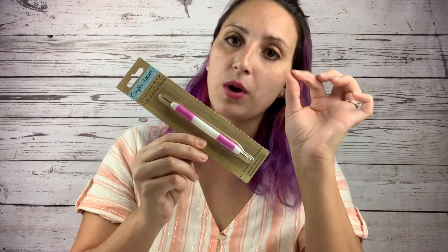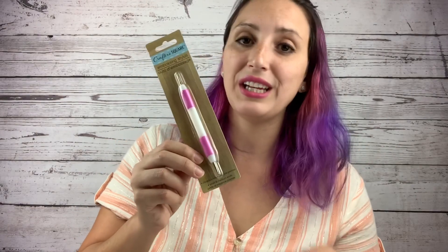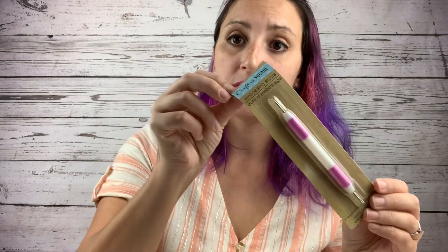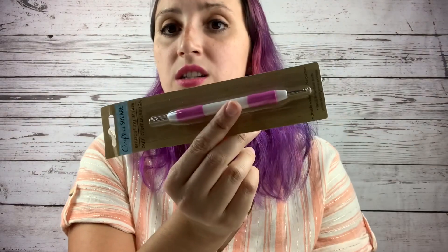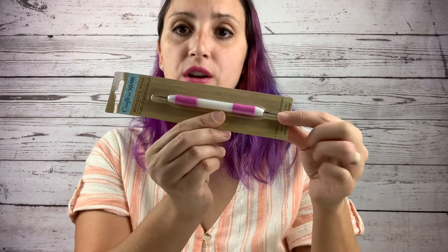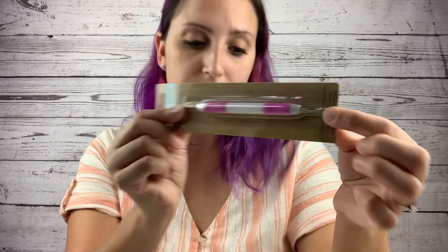I also came across these embossing tools. If you've seen those cute dot tumblers where people dab on paint drops to make little dot patterns, these would be perfect. It's a double-sided tool with a silicone finger guard — one side has a small round dot and the other side has a larger dot. I picked up two of these — you cannot go wrong for a dollar.